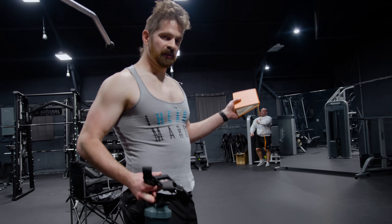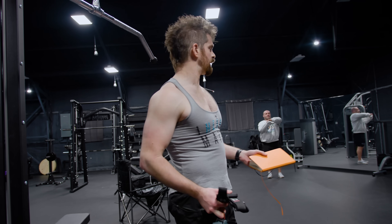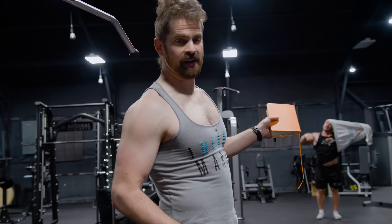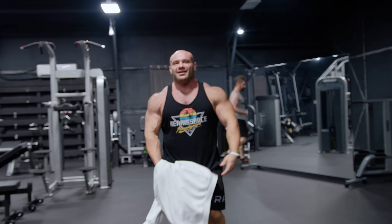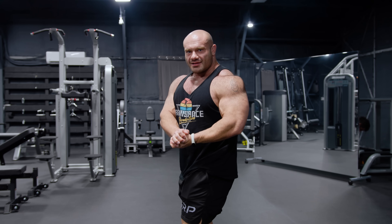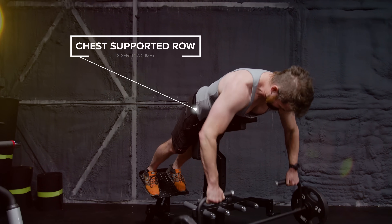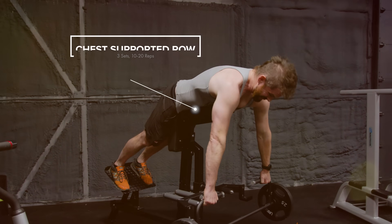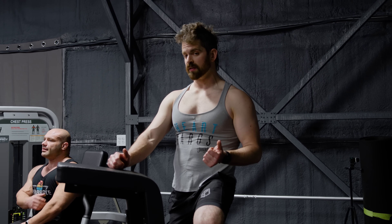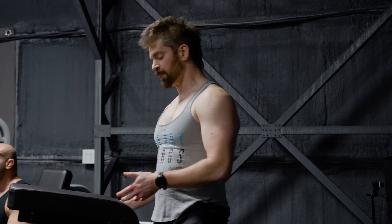Dr. Mike has a nice piece of equipment I want to try — a camber bar with a chest-supported row setup. Usually I would do a dumbbell row or cable row at home, but I'm going to go try this. I already did a heavy row back workout earlier this week — that was my first back workout. So this is the second workout, and this is going to be my lighter row movement. I haven't used this exact setup before, so I'm going to err conservatively with 25s and shoot for 10 to 20.